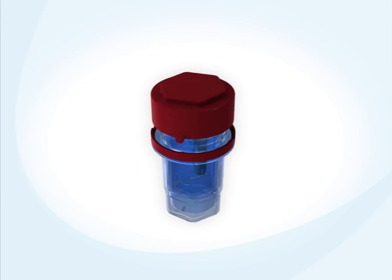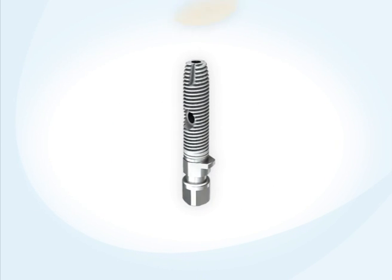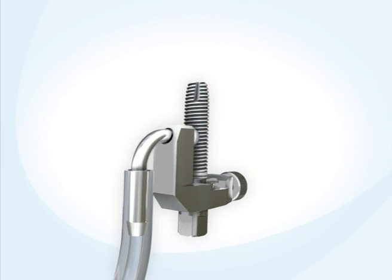Maxillent's I-RAISE provides a minimally invasive sinus lift solution, which greatly improves patient comfort and recovery time. The key feature of I-RAISE is an internal channel that allows the injection of fluids.